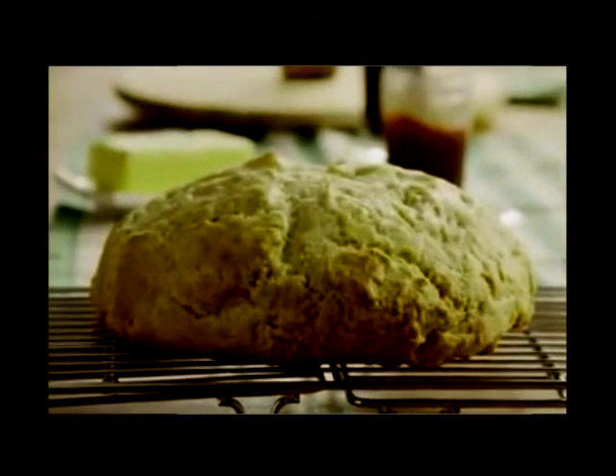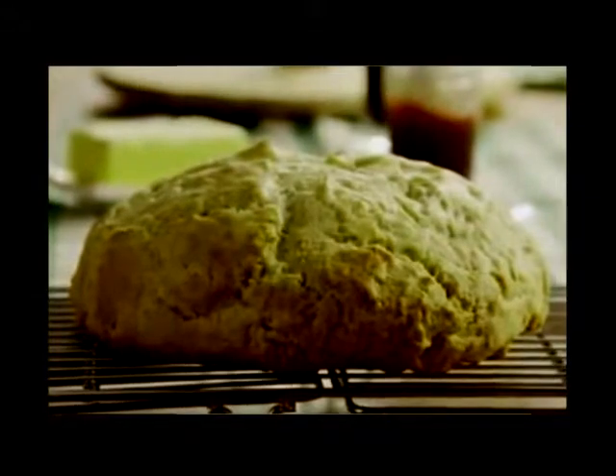Once it's baked, cool the loaf on a rack. Serve it warm with butter and your favorite jam.